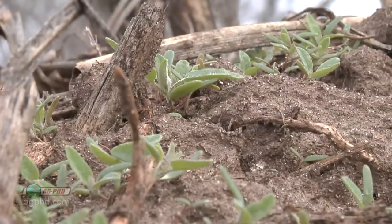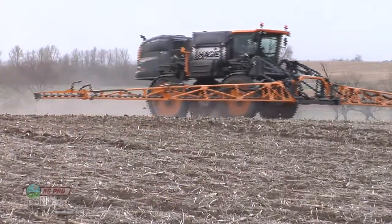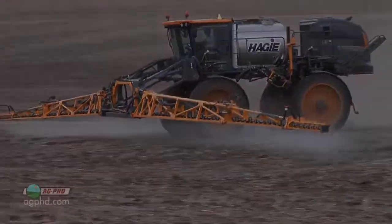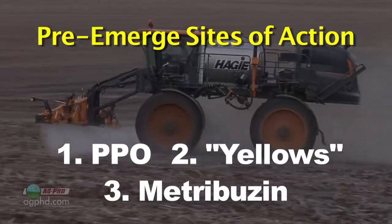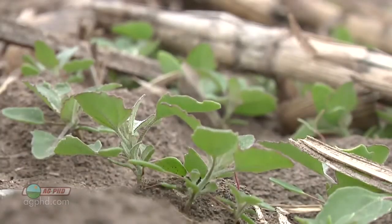You can get 90 to maybe 95 percent control of 2 to 4 inch tall weeds. When we talk about weed control in soybeans, we have to have a great pre-emerge strategy. Come in with three different sites of action pre-emerge: use a PPO, one of the yellows like Treflan, Sonalan, or Prowl, and then Metribuzin. If we can use one of each of those classes of chemistry, we'll do a great job on a lot of these broadleaf weeds so we don't have so many to fight post-emerge.